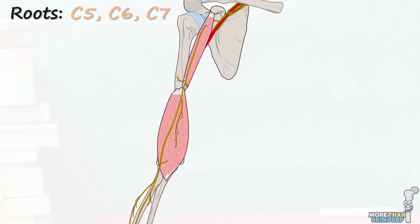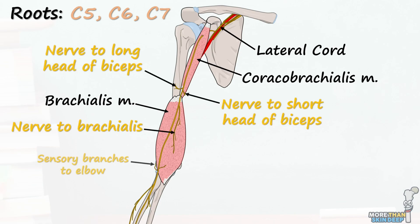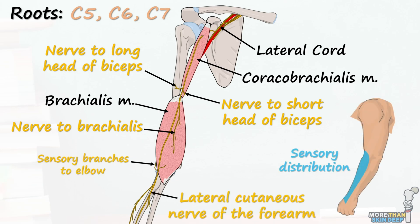The musculocutaneous nerve is a long mixed motor and sensory nerve from the lateral cord of the brachial plexus. It innervates the coracobrachialis, biceps brachii, and brachialis muscles, and provides sensation to some of the elbow and to the anterior lateral forearm.